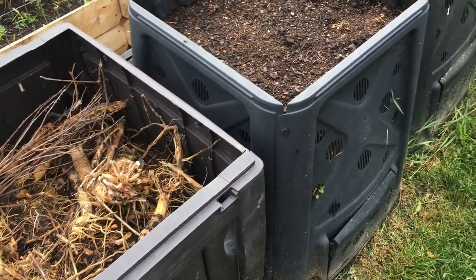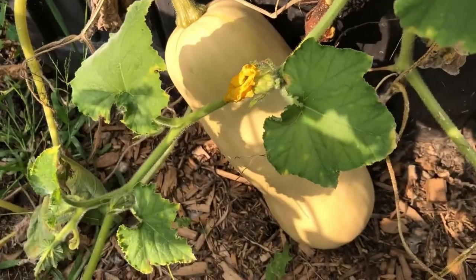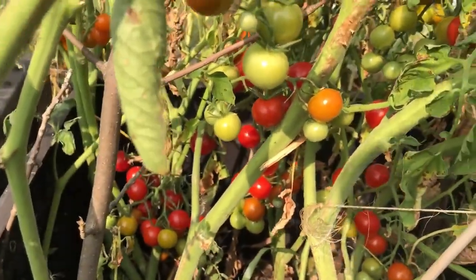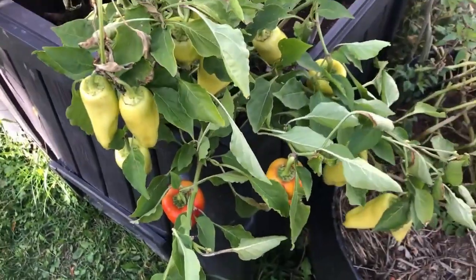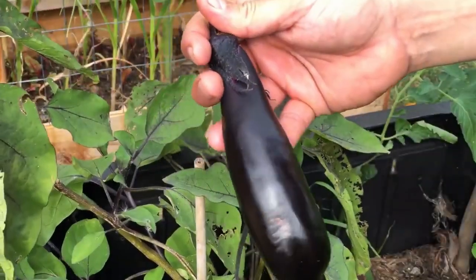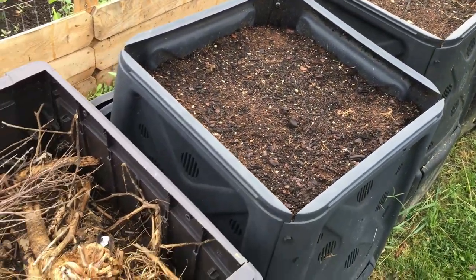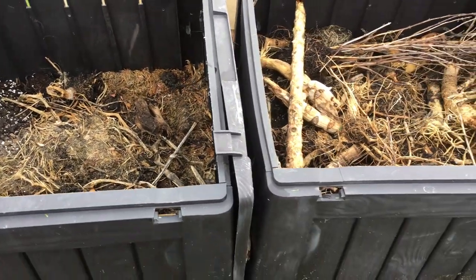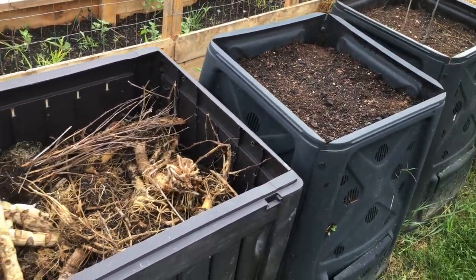We first installed these compost bins three years ago and after that first year we had a couple of plants volunteer. We had some butternut squash that produced over 80 pounds from two plants, and then some tomatoes volunteer as well. After seeing that success we decided to intentionally plant in our compost bins last year, and we were not at all disappointed. We planted eggplant, peppers, tomatoes and harvested so much out of these bins. We want to build on that success.